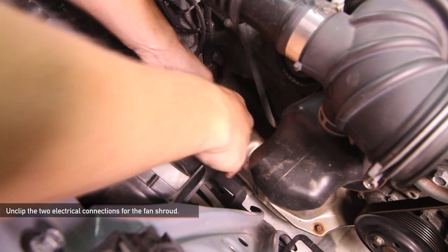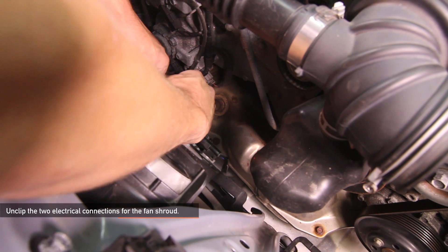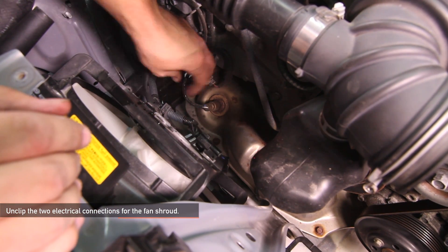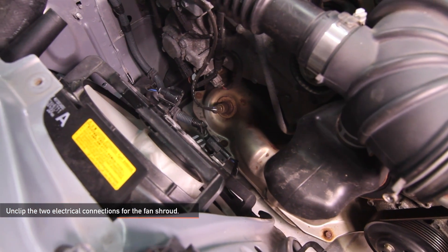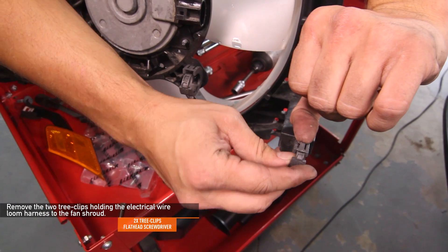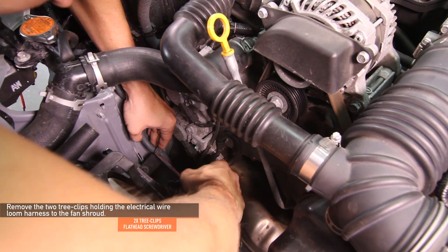Next we want to unclip each electrical connection for your stock fan shroud. There are two electrical connections total, one for either fan. Push the tab in the center to disconnect the connection. Using a flathead screwdriver, remove the two tree clips holding the electrical wire loom harness to the stock fan shroud.